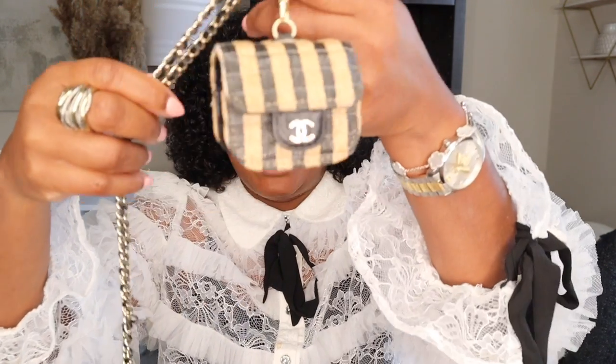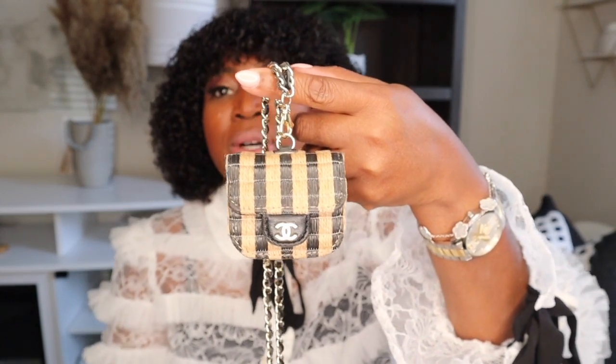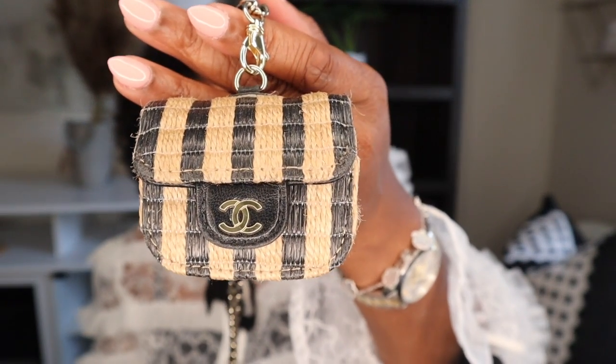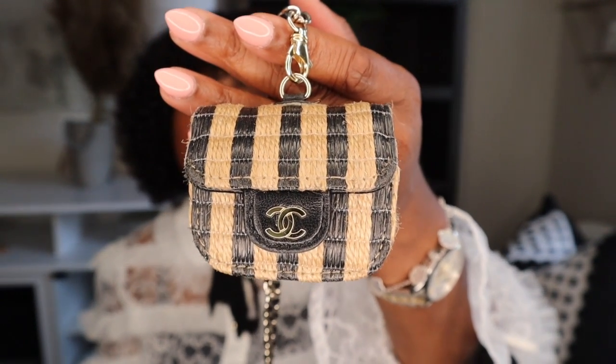Another item I wanted to share — if you've been following my channel, you may have already seen my review on my Chanel earbud holder. This one ran around $1,200, and I have definitely gotten my cost-per-use from it. The chain is hefty, I wear it around my neck, I always know where my ear pods are, and I get compliments and inquiries about it constantly. There's a port right in the bottom, and I slide my earbuds right in and snap it shut — it's a raffia material.